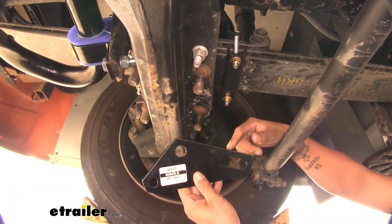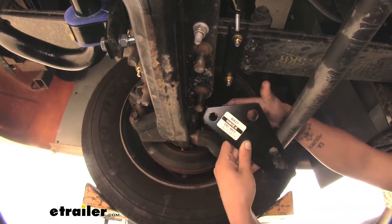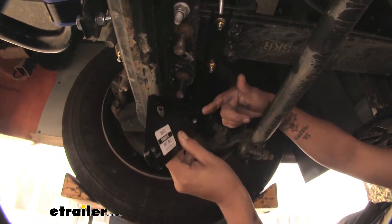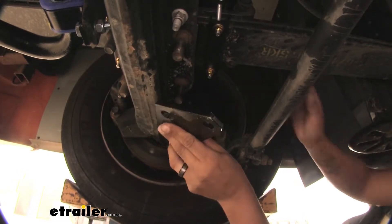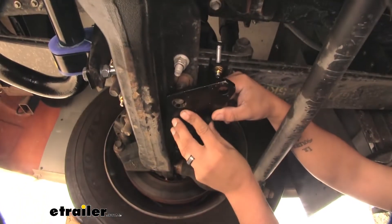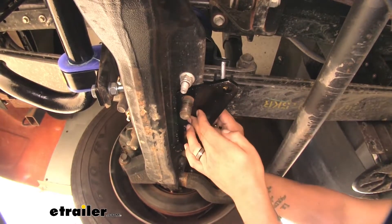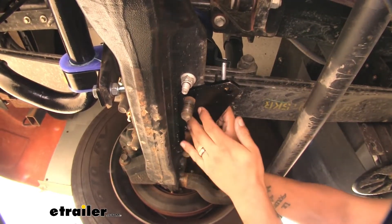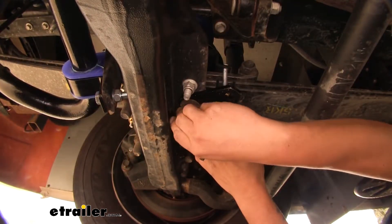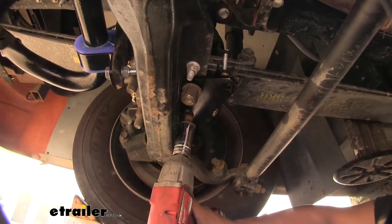We can grab our frame bracket here. You're going to see that it has three different holes — a smaller one, a larger one, and a slotted hole. We want to put the slotted hole towards the tire and the small hole pointing towards the back of the vehicle. We'll line up our U-bolt, slide our bracket up, then replace the hardware we took off. For now, we'll just get it started hand tight so we don't have to worry about the bracket dropping, then we'll tighten up our nuts.